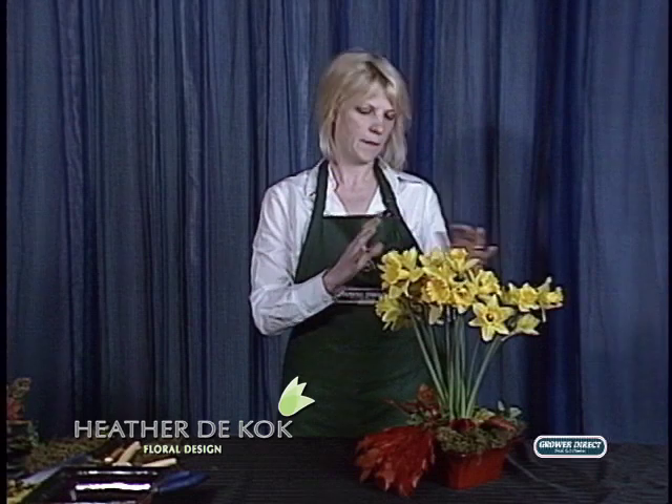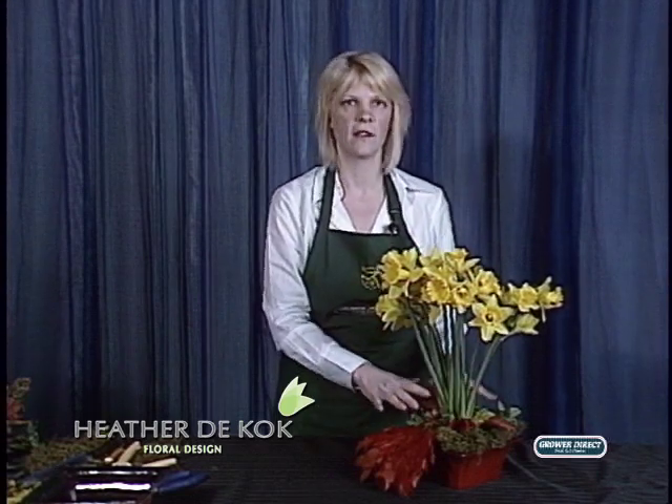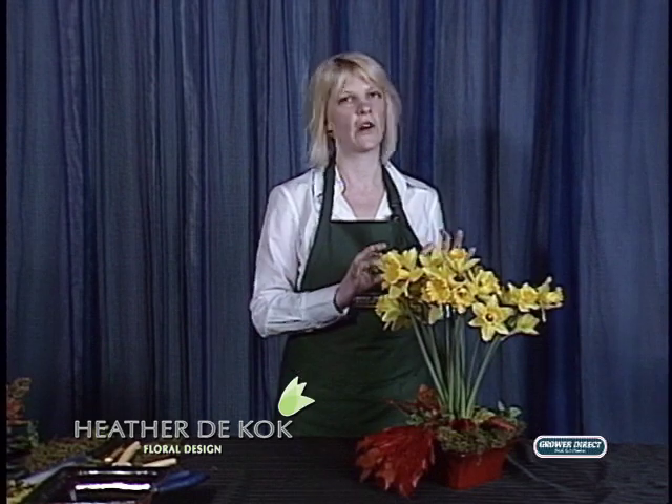So that's what I'm going to be showing you today — just a big cluster of daffodils with some beautiful fall foliage, keeping it simple. Because you don't need to do much to these beautiful flowers to make them wonderful.